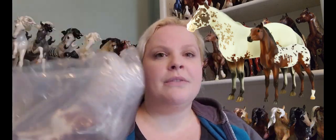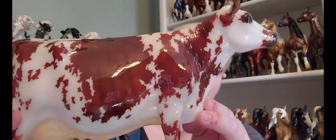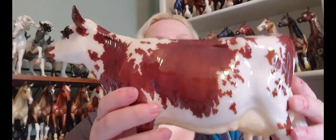I'll start with Suri and Axel. Suri and Axel are a mare and colt set — they are one of the ones noted as available online. They are Lady Phase and the Standing Stock Horse Foal in two absolutely gorgeous Appaloosa patterns. Lady Phase looks more like a variation on a leopard Appaloosa and the foal is definitely a blanket in a bay or darker color. So those are going to be a lot of fun.